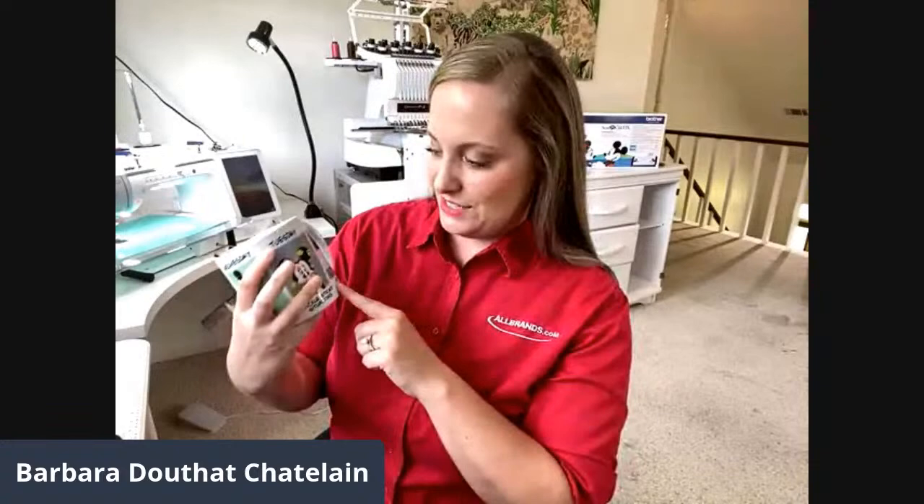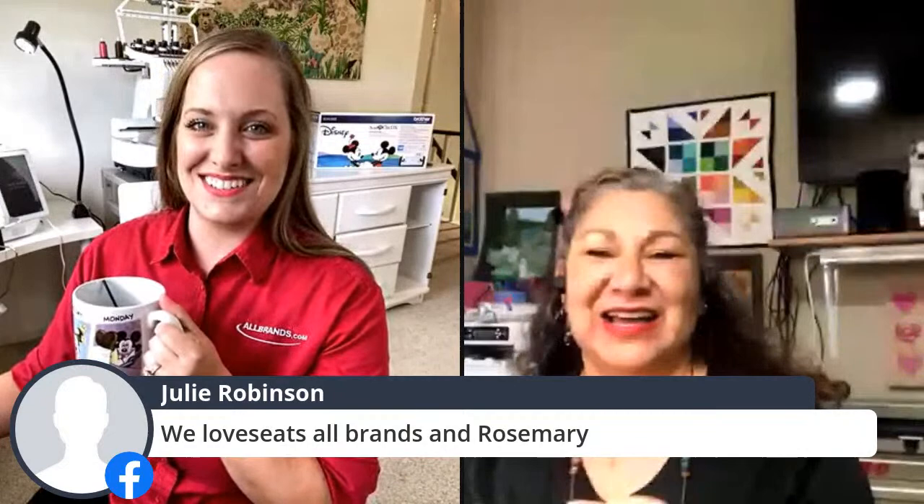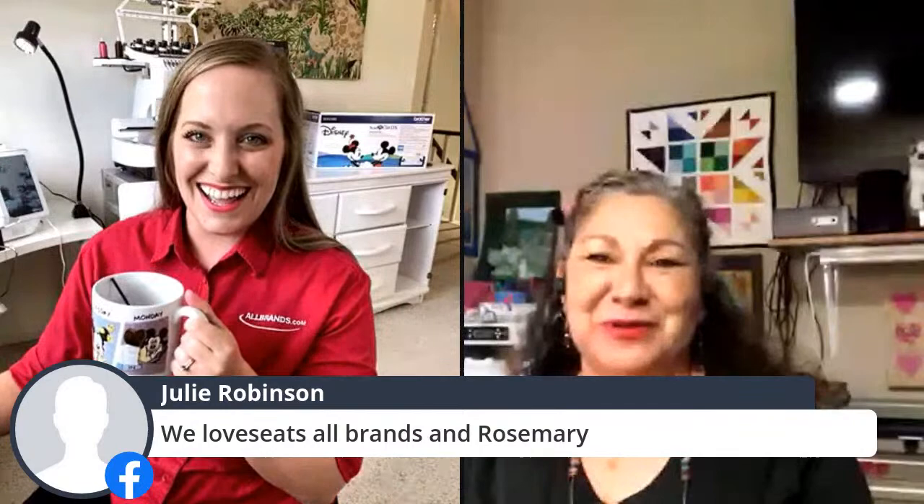Since we're talking about Brother machines, I just got my Disney machine today. It's Tuesday, so it's 'Tackle Sticky Situations.' If you're here, please give us a shout out and let us know where you're watching from. Here's Rosemary! We love allbrands, and I really miss all my people from the classes.